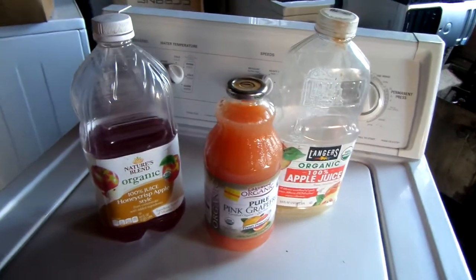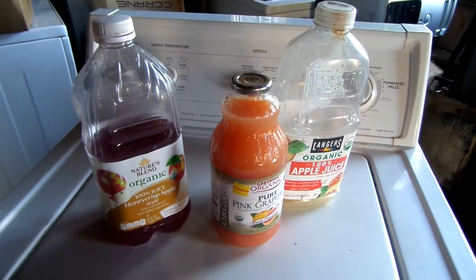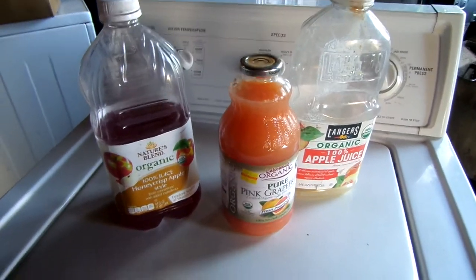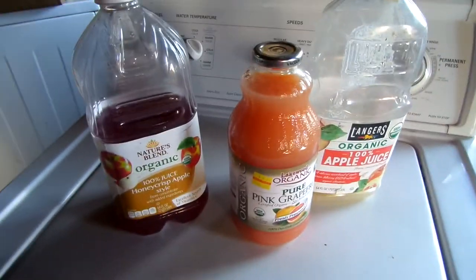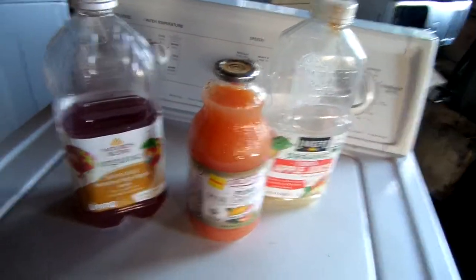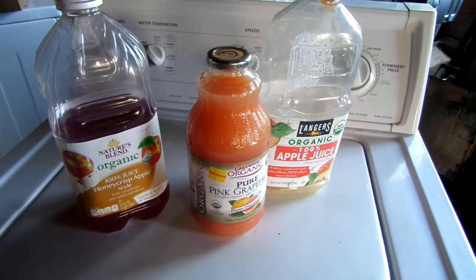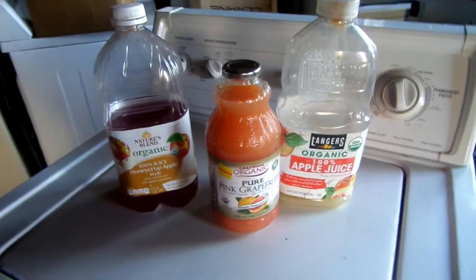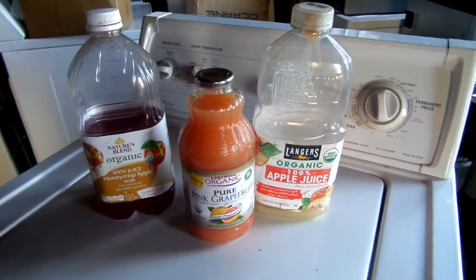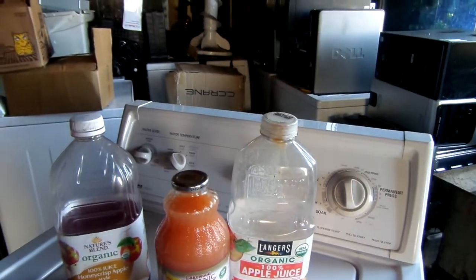Hey, it's Organic Bill up here in Northern California. How y'all doing today? Today we're going to talk about fermented drinks. This is kind of a follow-up from my other video — nobody liked the music, it was too loud. But basically what you can do is you can make fermented sodas out of typical drinks. You just need to let it ferment for a week or two.